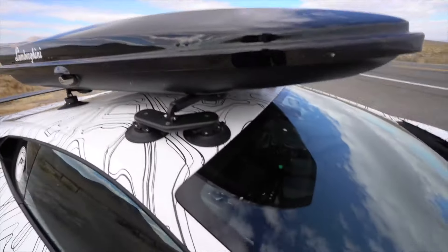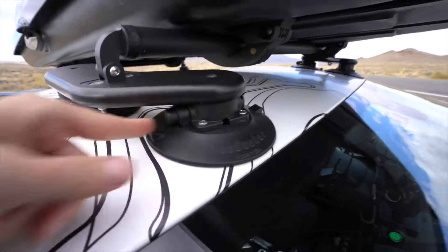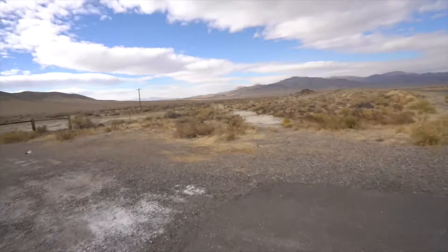I've just pulled in and pulled the cameras down. We're gonna do a quick inspection before I hit back on the road, just to see if any of the suction cups have released any pressure whatsoever. And as it was just on the road — that's still good, that's still good, hasn't lost anything on the passenger side either.